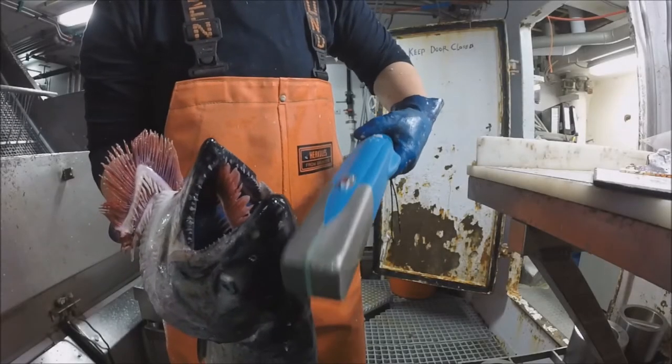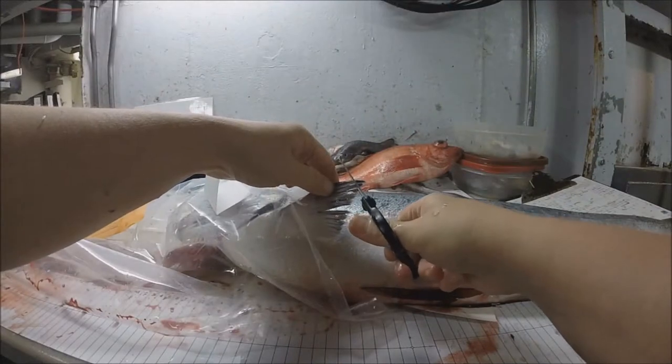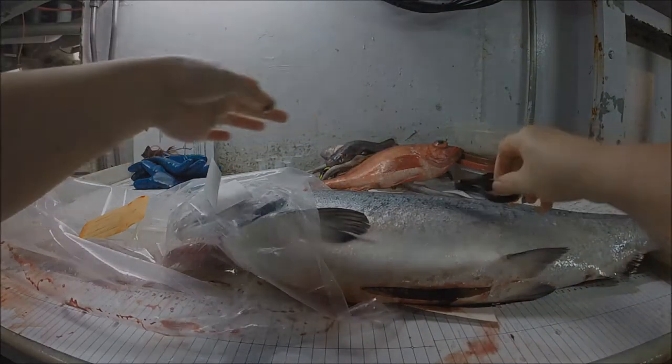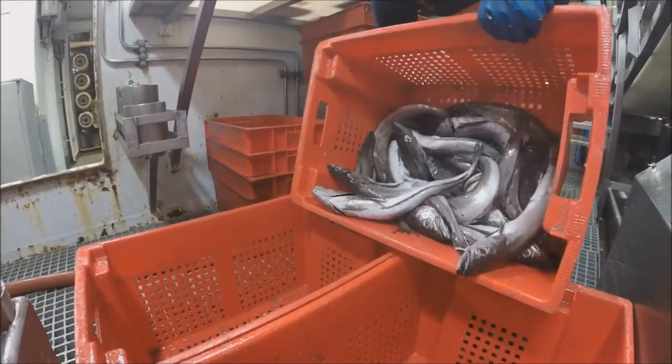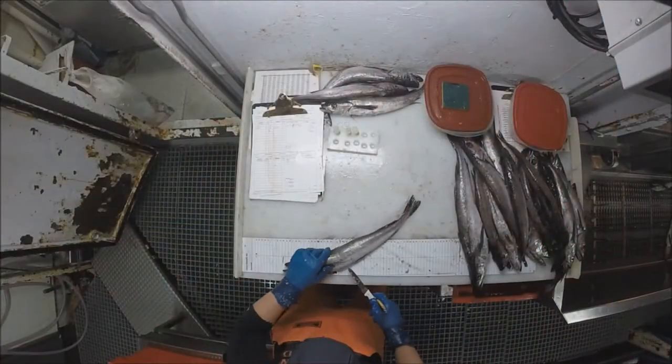Because there are salmon wand tests and genetic fin clips to take, as well as otoliths and sex-length frequencies from a basket dump of hake.